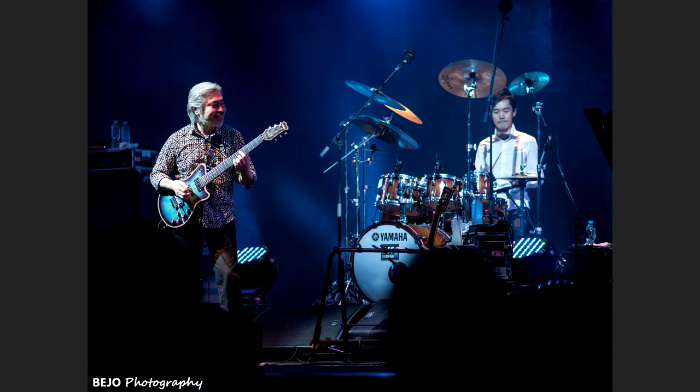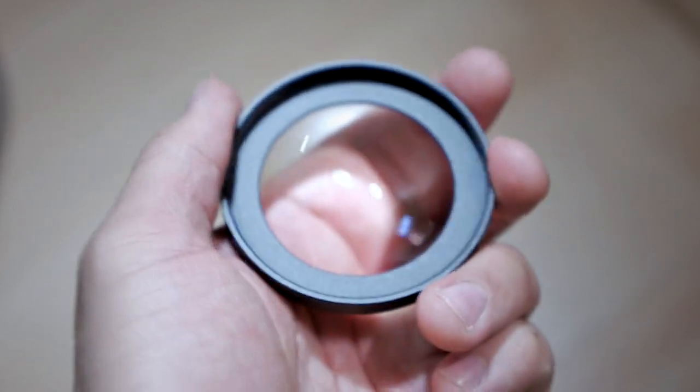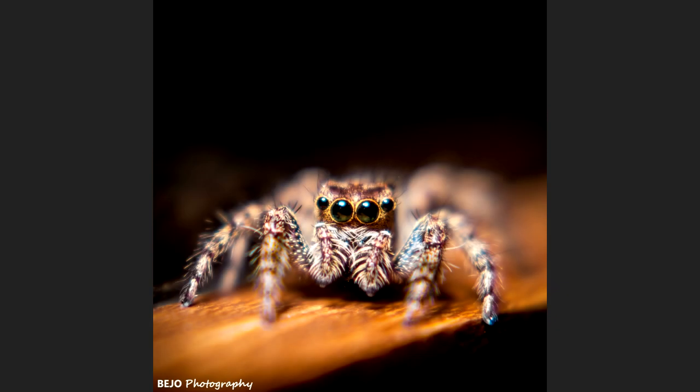You can use it for portrait, for concert photography, for product photography, and so many other different applications. And if you have a screw-on macro adapter for your lens like the one I have right here, you can even take some extreme macro shots using the Olympus 75mm. The possibilities are actually endless. You just have to be really creative when using this lens to get some interesting results, and that is actually what I like the most about it.